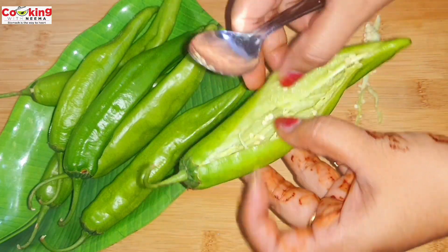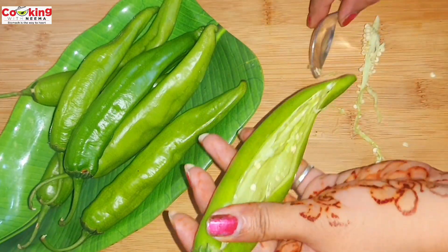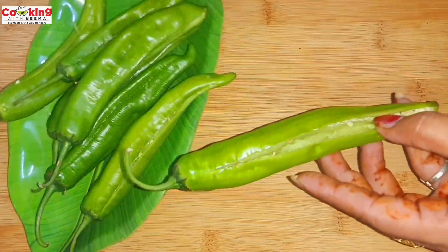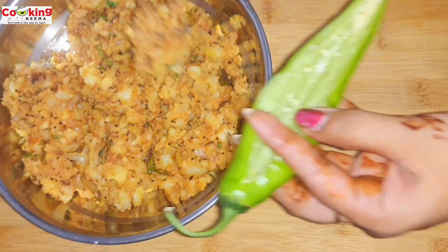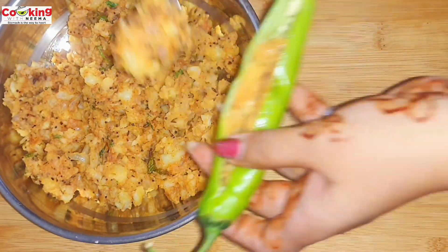You can remove the leaves from the mirchi. I have not removed the leaves. So friends, let's go ahead and fill the mirchi with the stuffing. I am prepared with this sauce and I have filled the taste in the sauce.